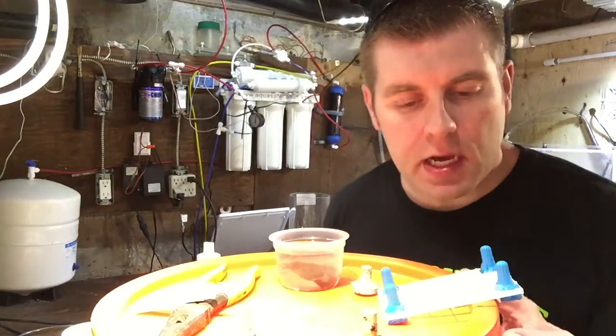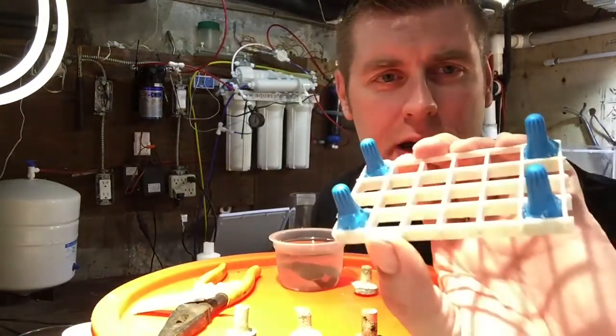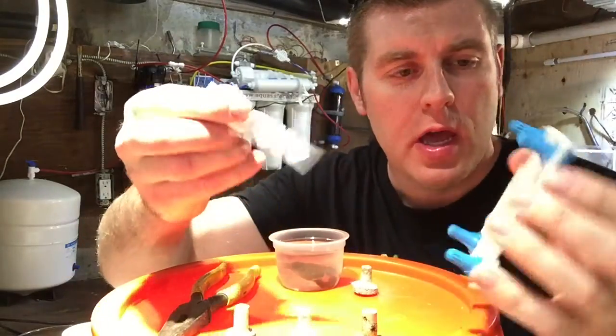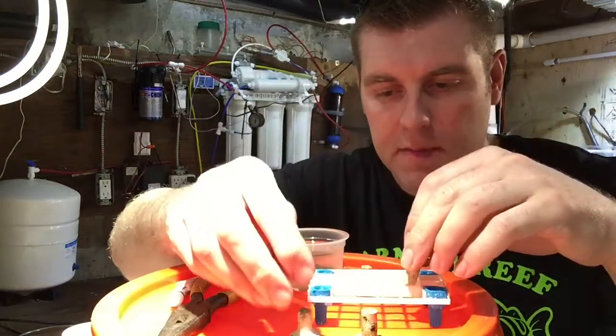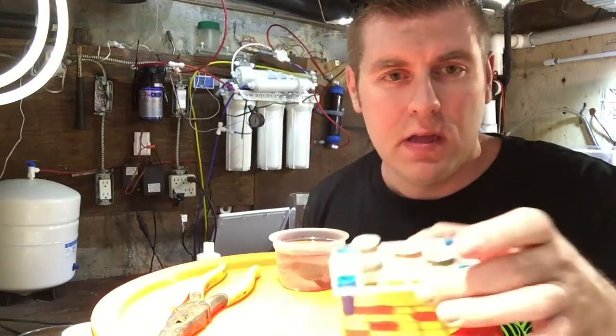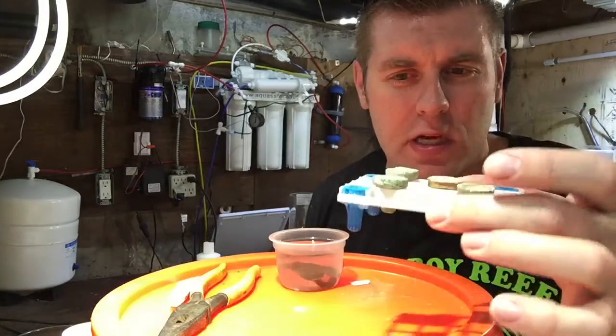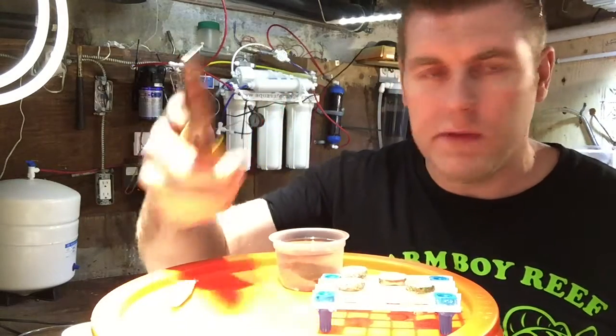I'm gonna take this specimen downstairs to the lab and show you guys how to frag it up and make coral frag artwork. Down in the lab, I've set up a few tools. I took a piece of crate and four electrical morrettes, glued them in with coral glue so I have a spot to hold the frag plugs as I mount them. I've got four coral plugs, so we're gonna do four frags. They fit perfectly in the morrettes — very handy.